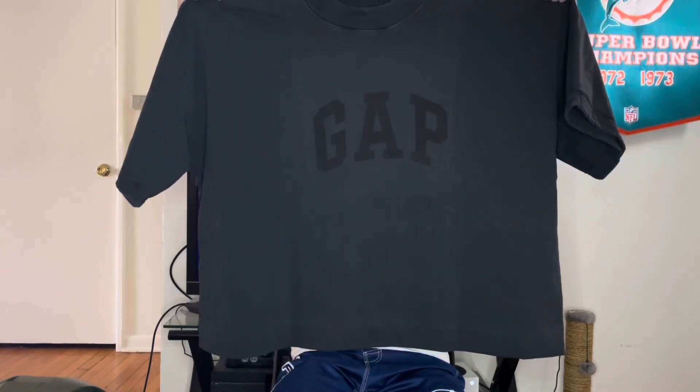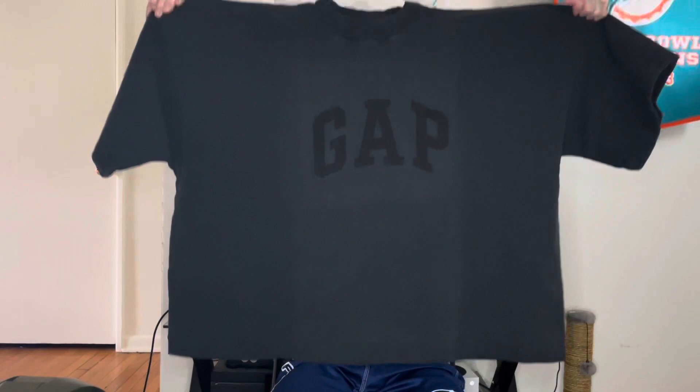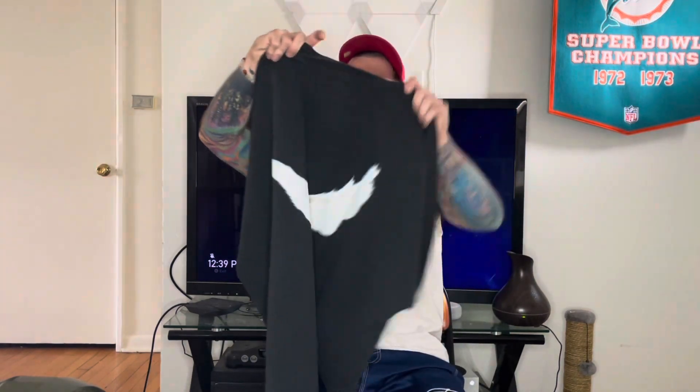This thing is huge. How is this a large? This looks like it would fit someone like triple XL. Holy crap, this thing is huge and it's heavy.